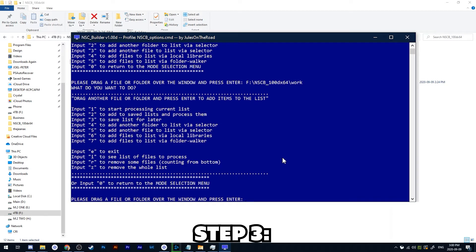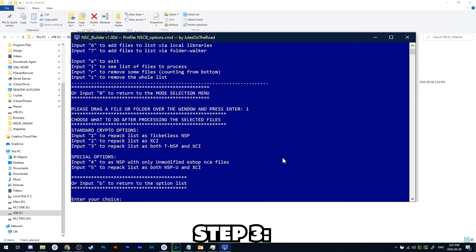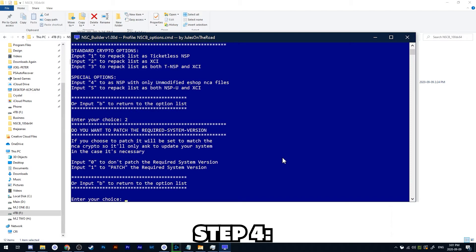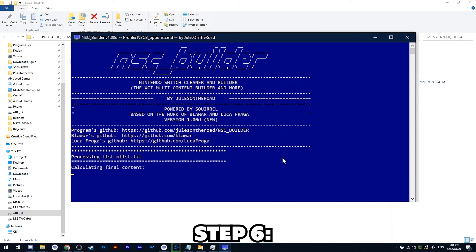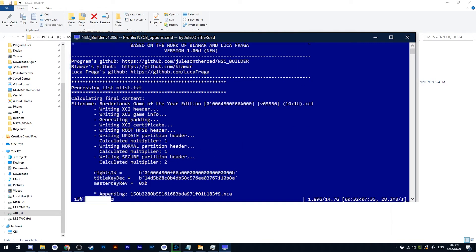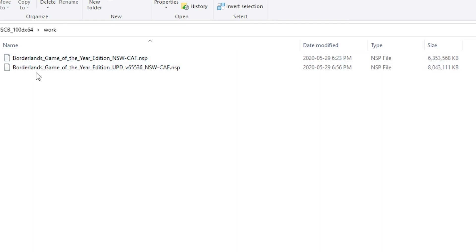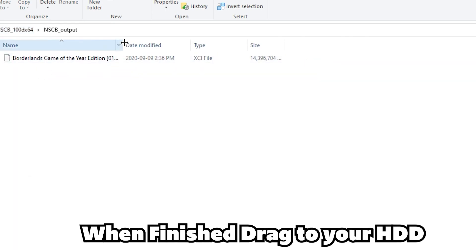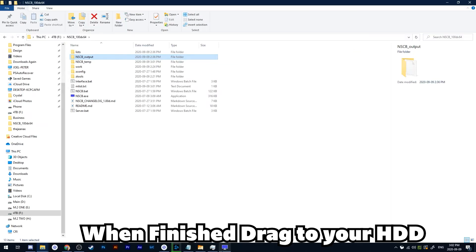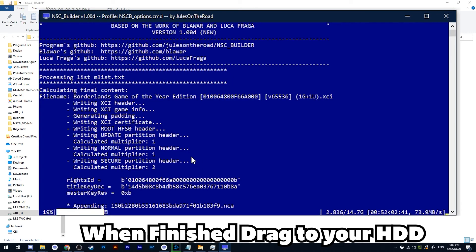From here we press 1 and choose XCI. For the update we're going to choose 0 — so no, we don't want it to patch the required system version. Then we choose the most important option: merge all files into a single file. Press Option 1 and now it does its thing. The game itself is 6 gigs and the game-of-the-year update is 8 gigs — the update is pretty massive. If we go to the output folder we'll see it's right there: 14 gigs. That is how simple it is to make your own XCI files from NSP backups.